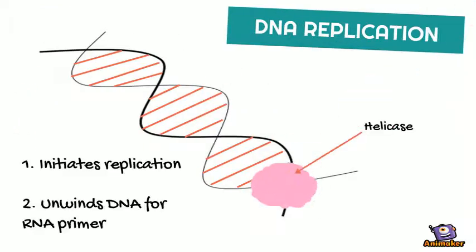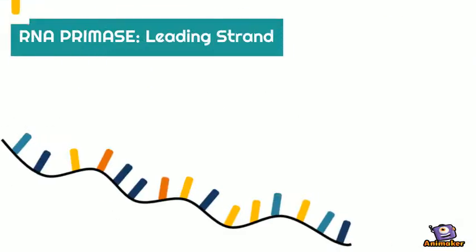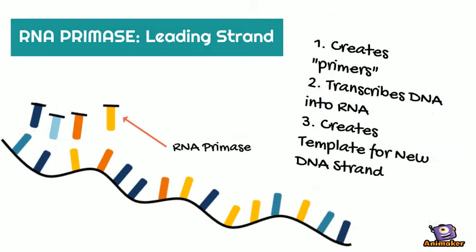Why is this important? Well, it all starts with the unwinding of the two main DNA strands caused by the enzyme helicase and subsequent proteins. From there, the leading strand, marked by 5' into 3', has corresponding RNA nucleotides added to it by RNA primase, creating a template to be used for future DNA nucleotides to be added.